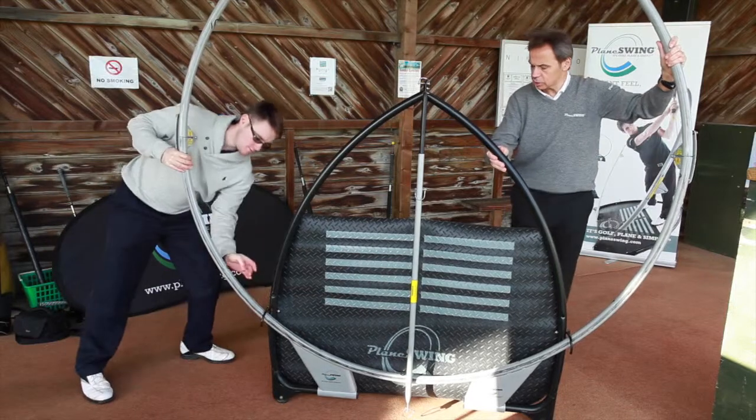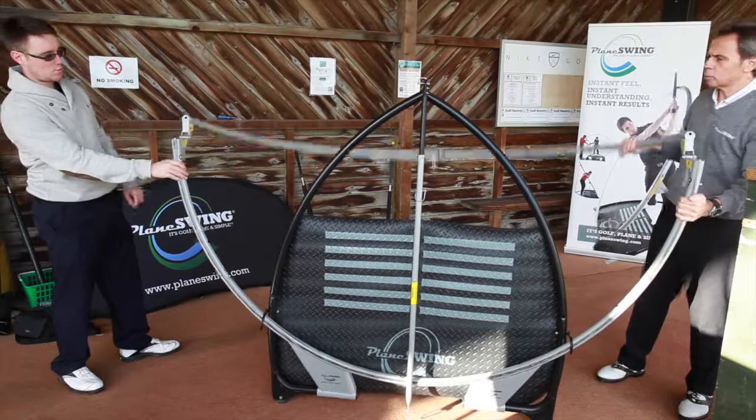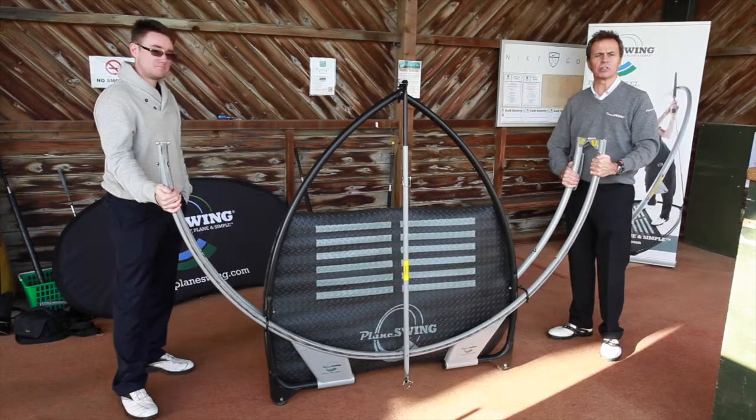Drop that hook over there. You can drop that hook over there too. Thanks a lot. Undo the safety catch here. Drop it down. Rolls away. Easy. Simple. There you have it.